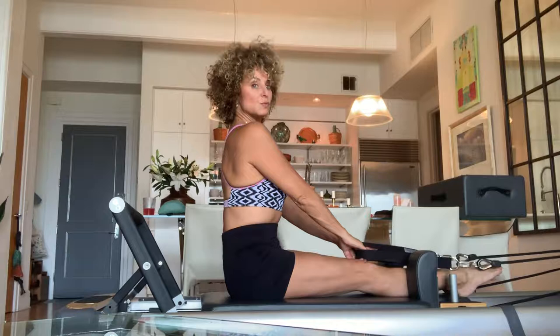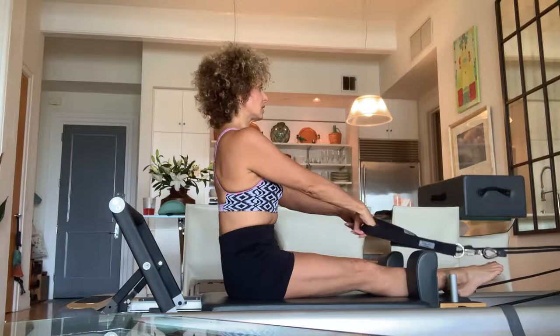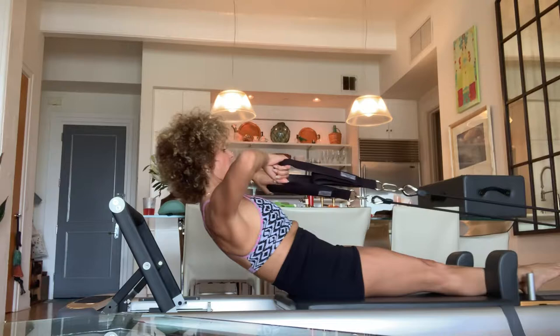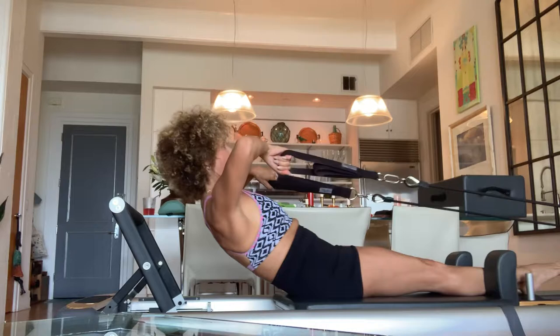Next, we'll do shoulder rows. Sitting up nice and tall, pull that belly up, make a V at your chest. Lift, scoop, tuck, roll back — lay in your arms, really pull that belly button in. And you're going to bring your elbows high for 15. Remember: elbows go up, armpits go down, belly button goes in.